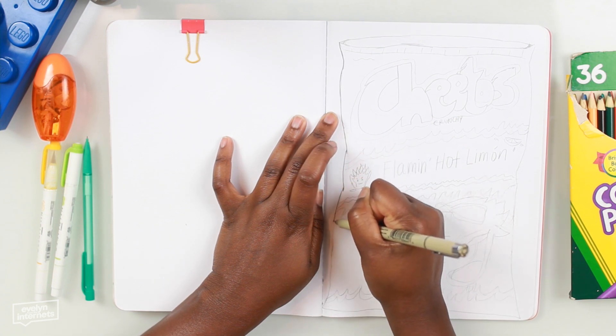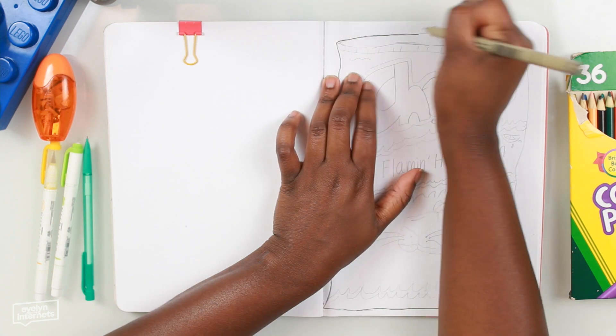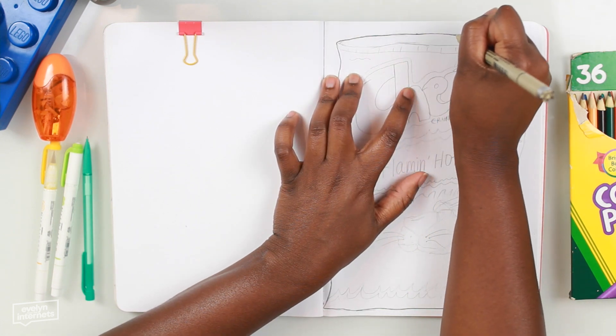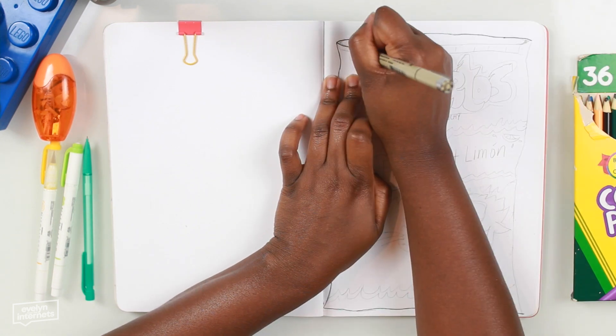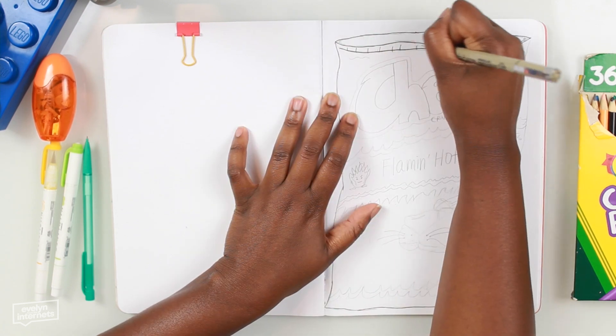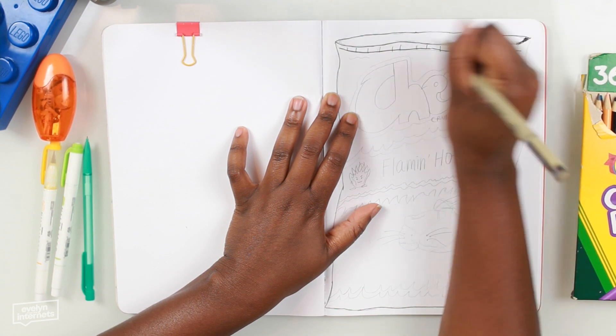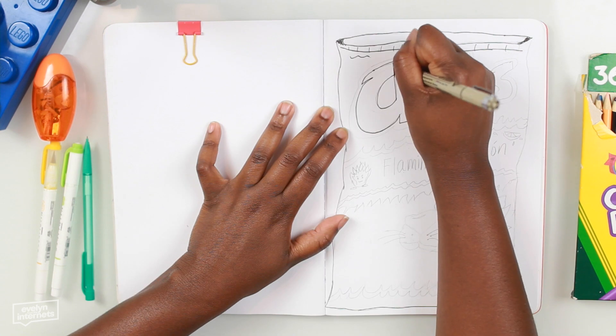I already sketched out the snack food in question with a pencil, and I'm going over it in pen. The goal isn't to draw an exact replica of hot Cheetos, because I don't know how to do all that. It's just to get the essence of the Cheetos onto the page. Turns out an imperfect wobbly rectangle makes a great shape for a chip bag.